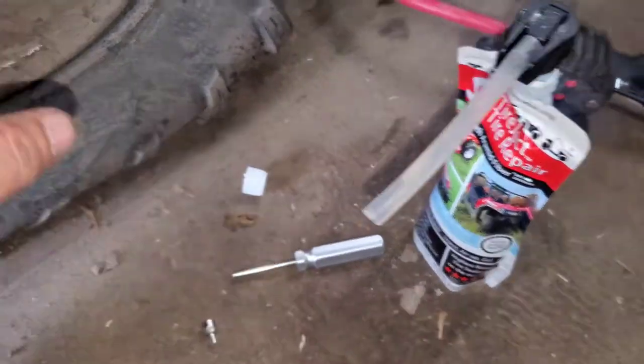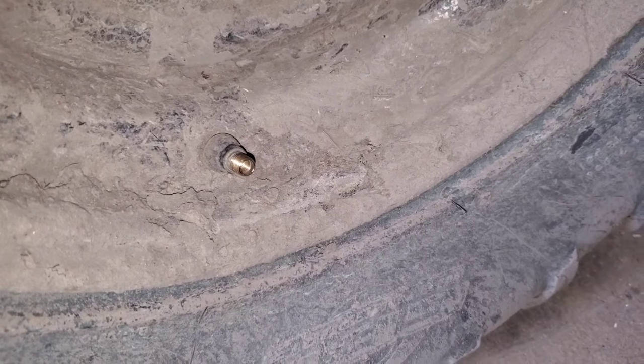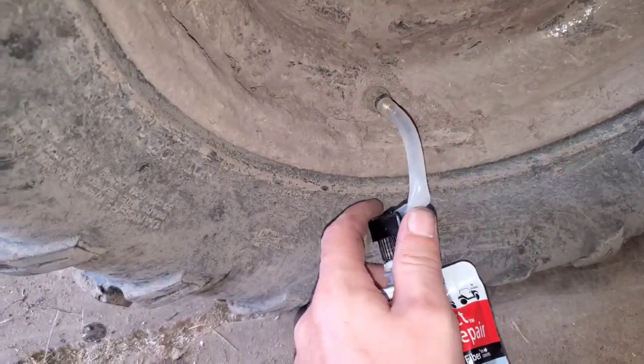Next we'll screw on the top and then get this screwed on to the valve stem. All you have to do is pull this up to open it.